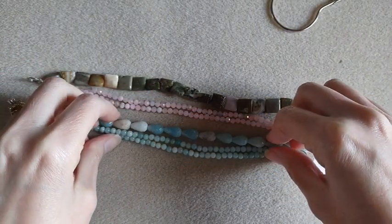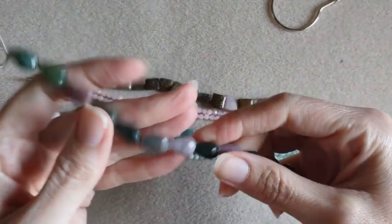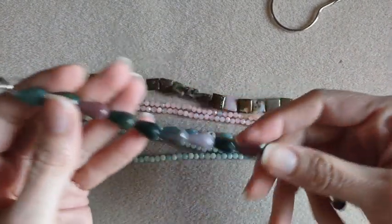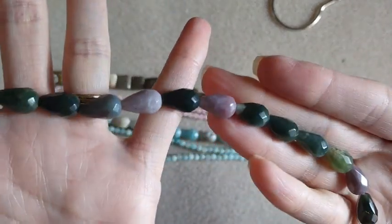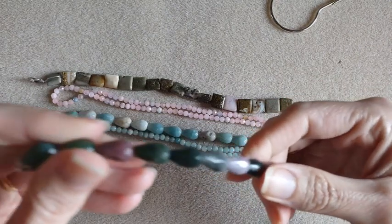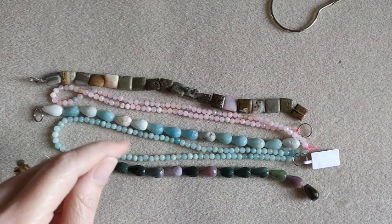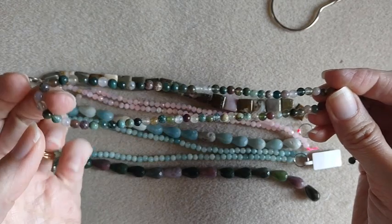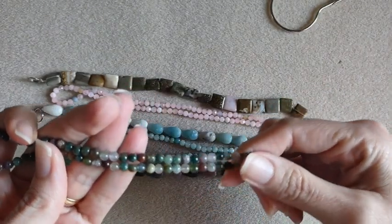Then I also got the Fancy Jasper teardrops. These are very pretty — I love the green and the purples in there. These ones were $6.95. And to go with those, I got the 4mm rounds, and these were $4.60.